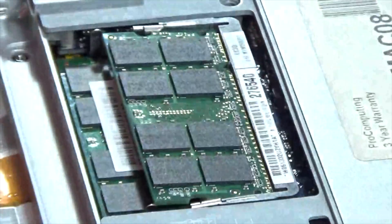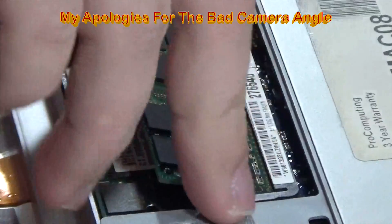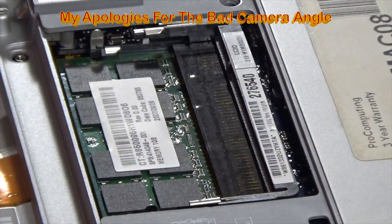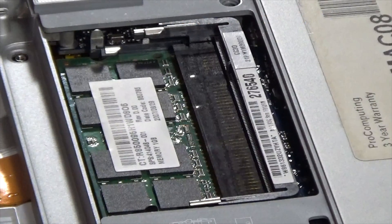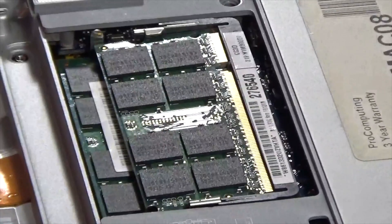To replace the RAM modules, pull the little release levers out and the memory module will pop up. Then remove the module. Make sure you note which way the RAM module came out so you know how to install the new module back in.